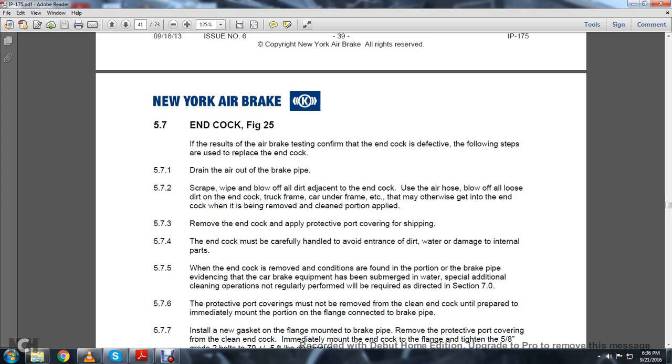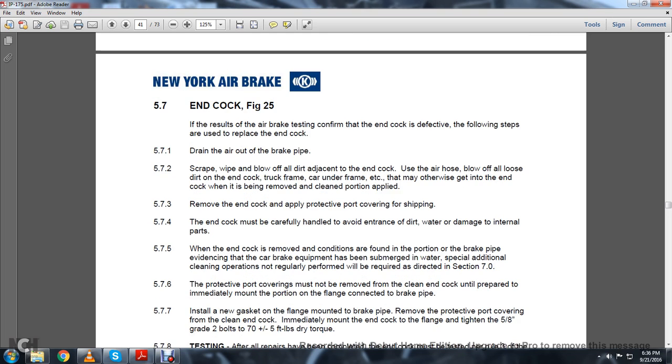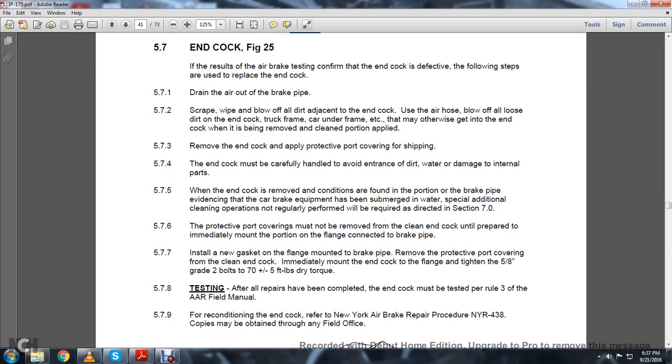Drain the air out of the brake pipe. Scrape and blow off adjacent dirt at the end cock. Use the air hose to blow off all the loose dirt on the end cock, truck frame, and car underframe, that may otherwise get into the end cock when it is being removed, cleaned, or applied. 5.7.3: Remove the end cock and apply the protective port covering for shipping. 5.7.4: The end cock must be carefully handled to avoid entrance of dirt and water and damaged internal parts. 5.7.5: When the end cock is removed and conditions found in the brake pipe provide evidence that the car brake equipment has been submerged in water, special additional cleaning operations not normally performed will be required as directed in Chapter 7.